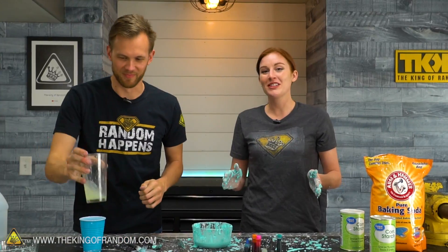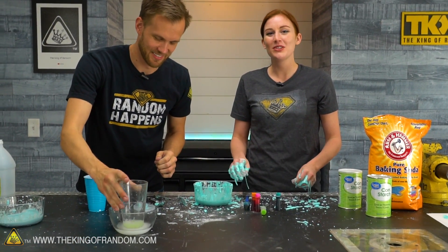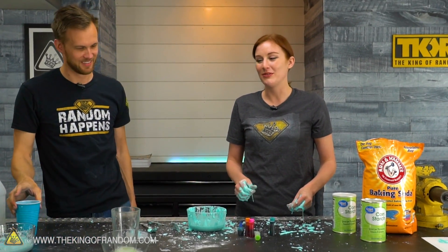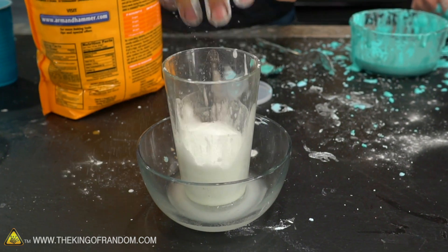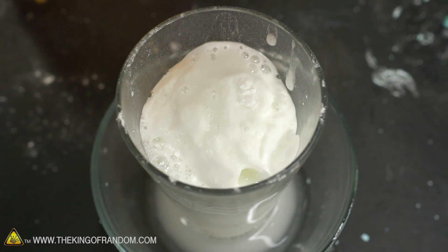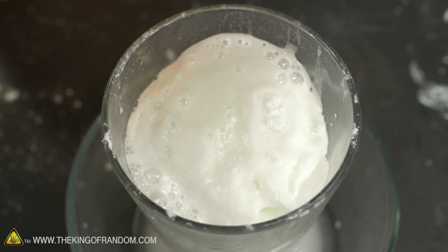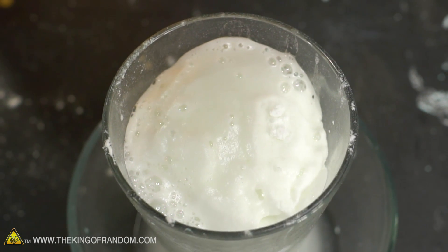Nate had a great question: what happens if you just add a little bit of dish soap to vinegar with baking soda? Well, it didn't move as fast, but it's like a slow poor man's elephant toothpaste. It's a cool way to make foam. This is exactly how much I wanted it to react — that went perfectly, in my opinion.